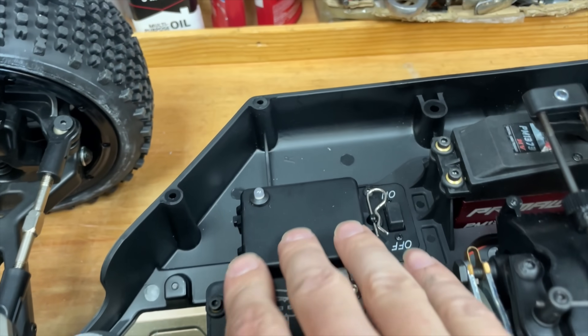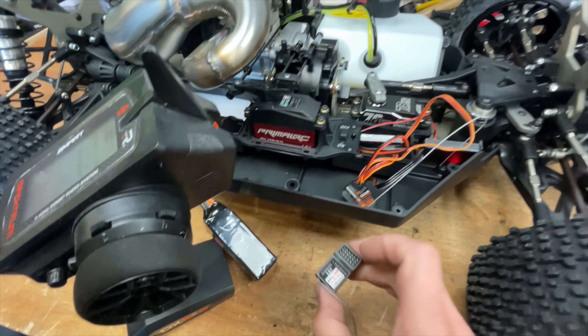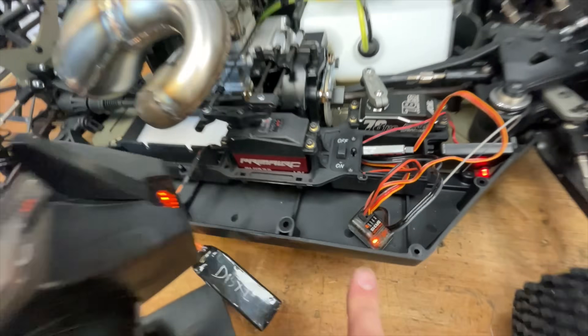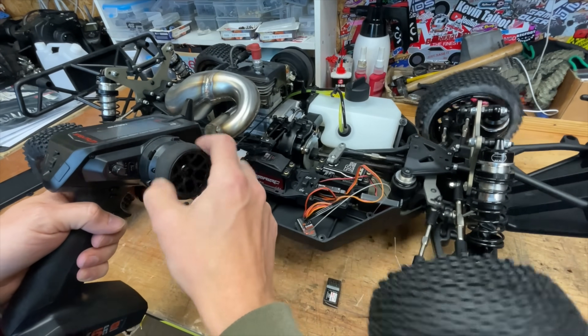Off camera, I sorted out the glitching. I took out the Dumbo receiver and fitted a Spectrum one. And now look — it's working perfectly.